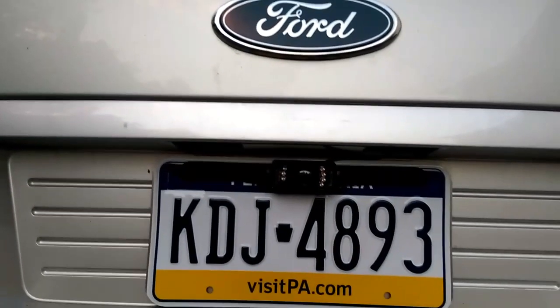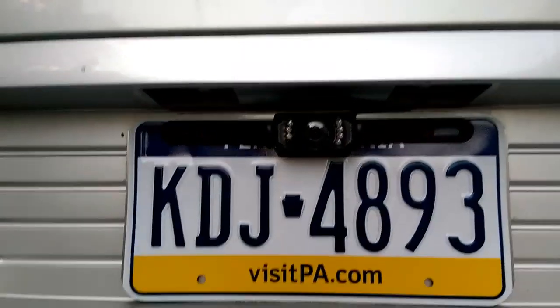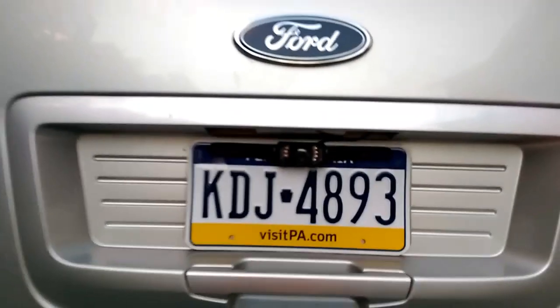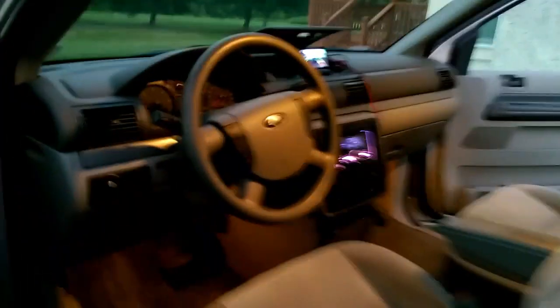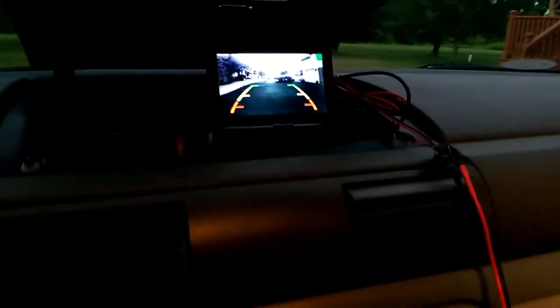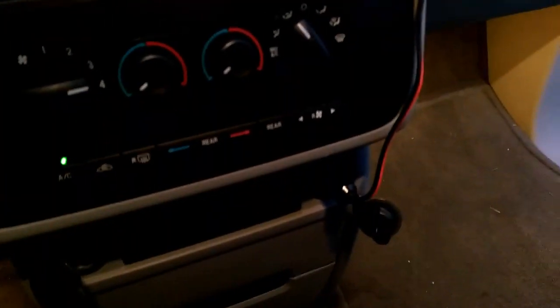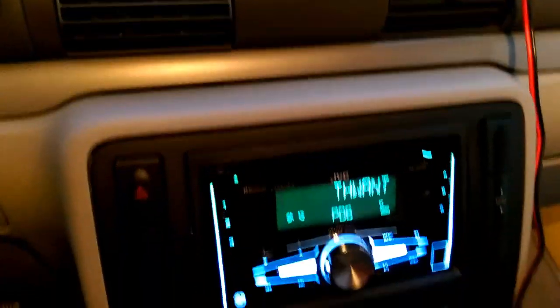I got everything pretty much put back together — the panels and everything. This is what the camera looks like on the back of the car. I have it in reverse with the emergency parking brake on so it doesn't go backwards. I have the monitor up here, and currently I just have it plugged into one of the cigarette outlets. I will be working to get the wiring put behind the audio system so it's hidden.